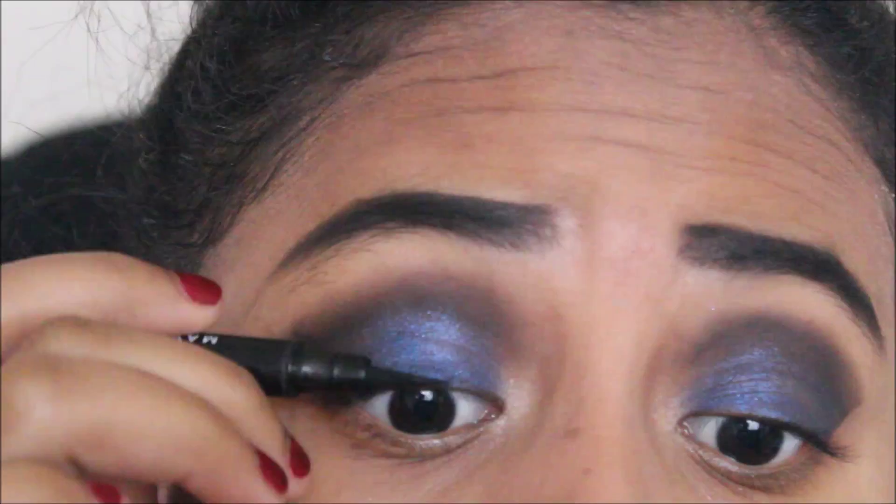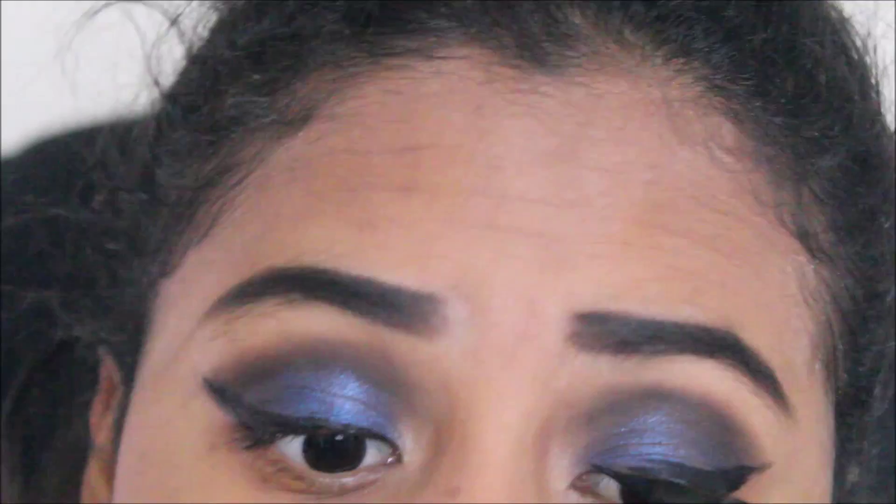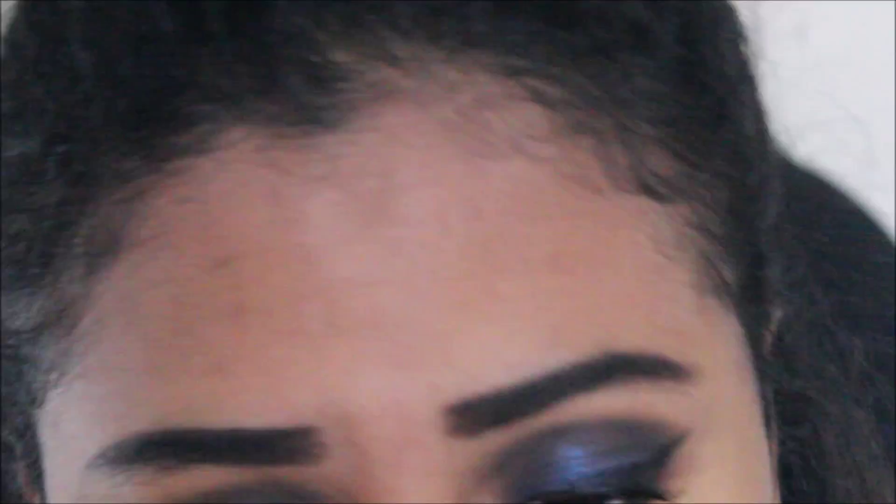Then I'm going to do my eyeliner with the Maybelline Master Precise Studio liner. I don't know if you can tell but the eyeliner is a bit messy — it's shaped oddly, just not quite right.